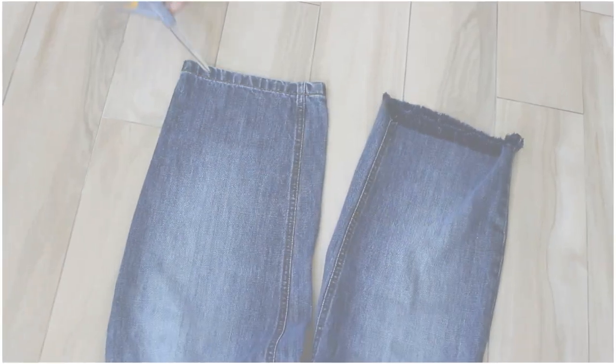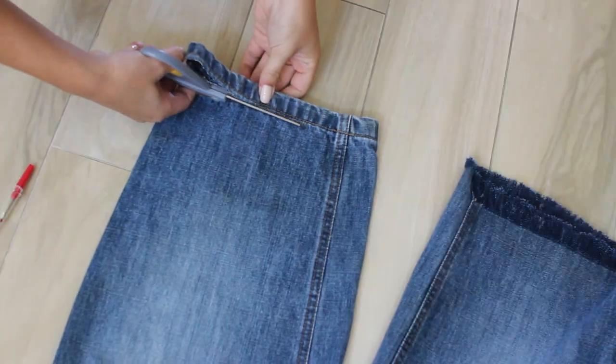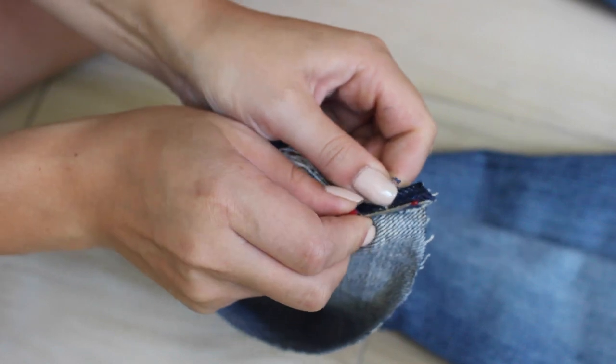So once you have your pants, all you're going to need are scissors and a seam ripper. We're going to start off by just cutting off the hem of whatever jeans you're using with scissors, and just cut it as straight as you can.